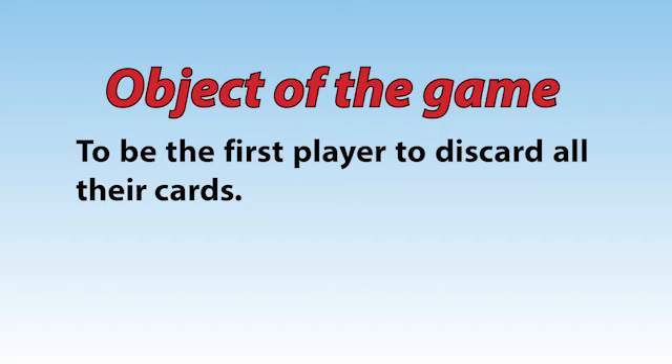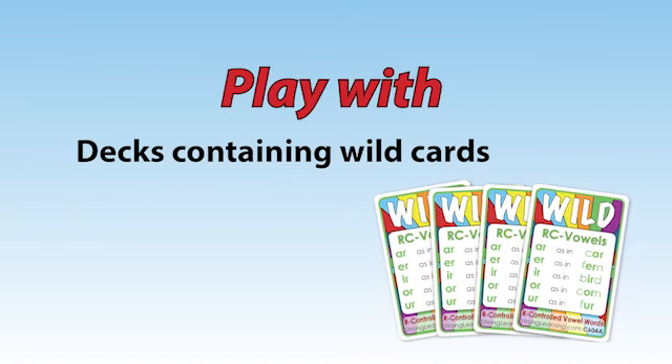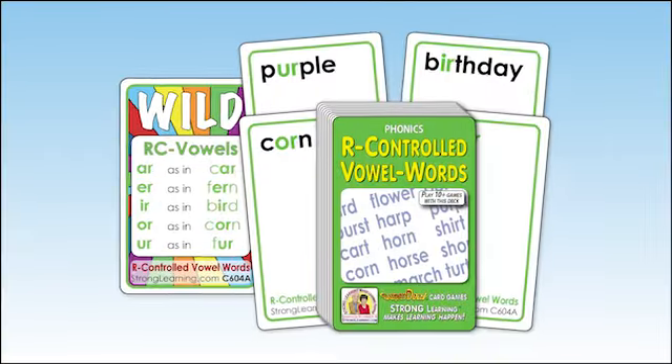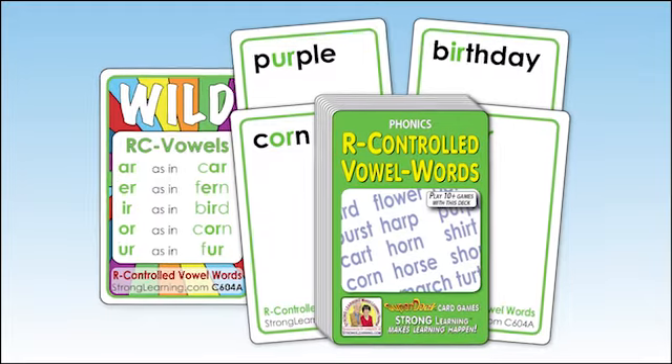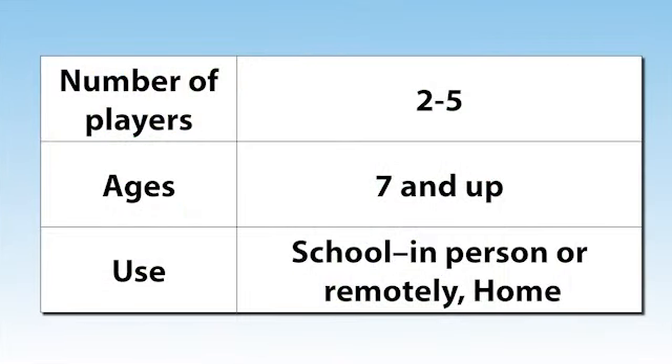Crazy 8s. The object of the game is to be the first player to discard all their cards. Crazy 8s can be played only with decks that include wild cards that show the various categories. I'll be using our art-controlled Phonics deck to demonstrate. Crazy 8s is ideal for 2-5 players ages 7 and up, in small groups in the classroom or at home, and can be played with every super deck that contains wild cards.